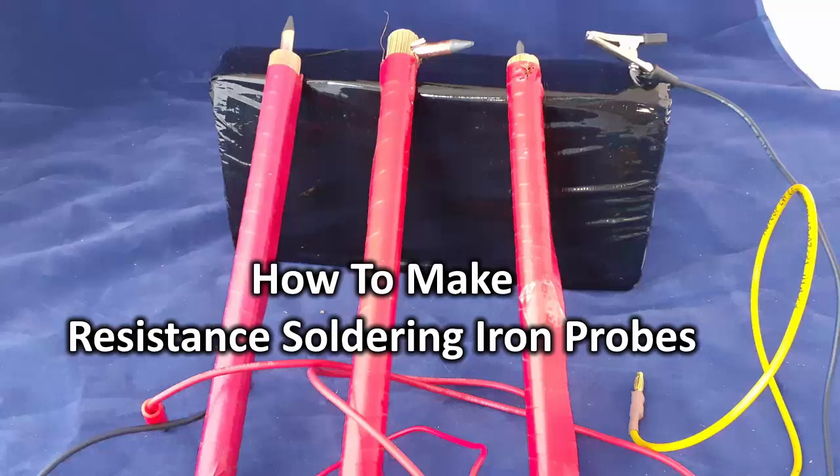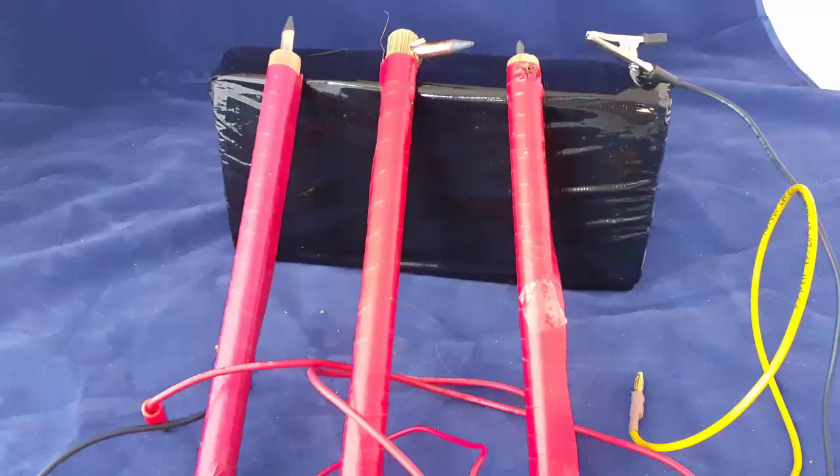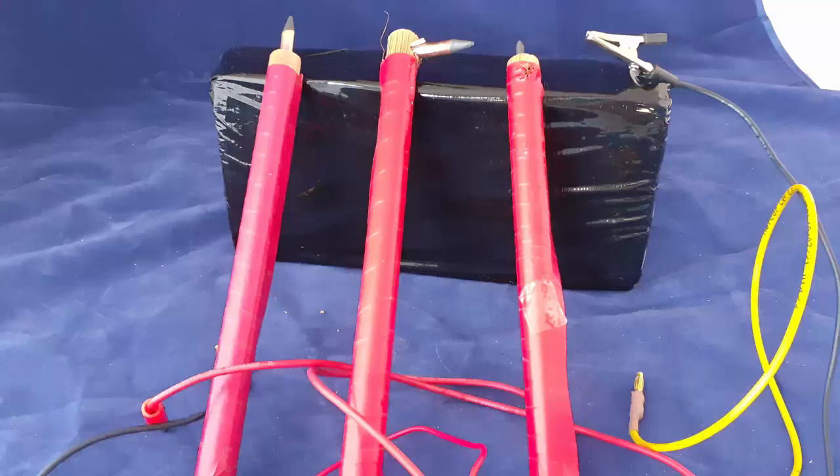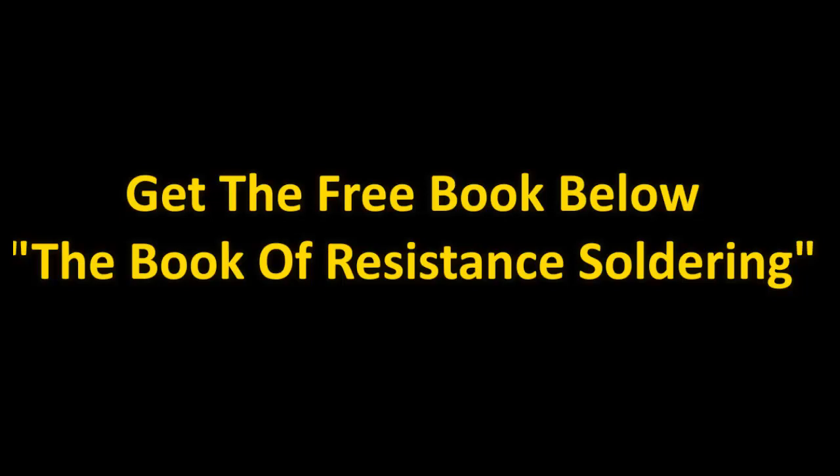This video on making carbon tip probes for a resistance soldering iron is part of our extensive tutorial series on resistance soldering, which you'll find in the end screen of this video. Watch to the end if you're interested in the best of resistance soldering, and please share it with anyone who might be interested. You might also find the book of resistance soldering very helpful — we cover all aspects, from the basics through how to make your own resistance solderer.